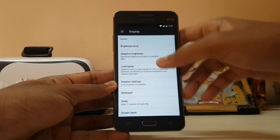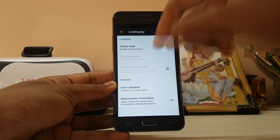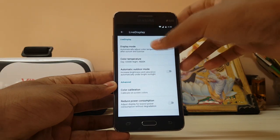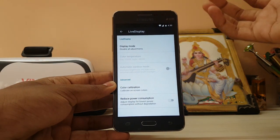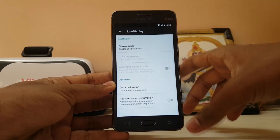Let's go to Display. Adaptive brightness, live display — everything is there. If you go to display mode and select automatic, it automatically gives you outdoor mode. But as you know, the Galaxy Grand Prime doesn't have an ambient light sensor. I don't know why a 16,000 rupee device didn't have an ambient light sensor, but that's just how it is.